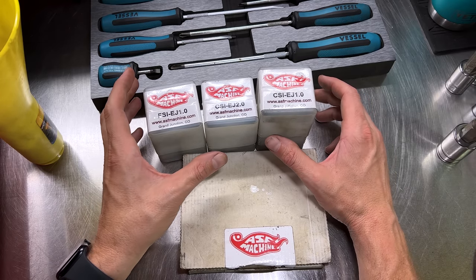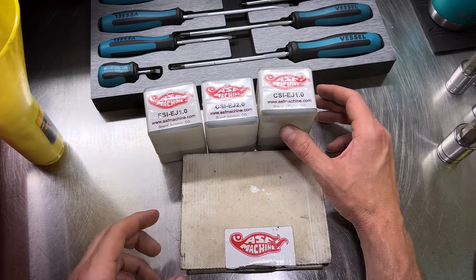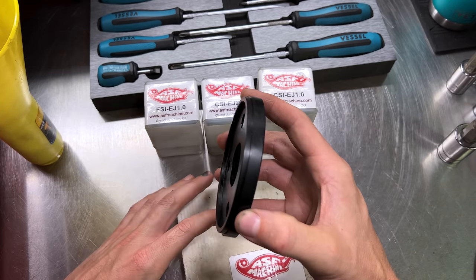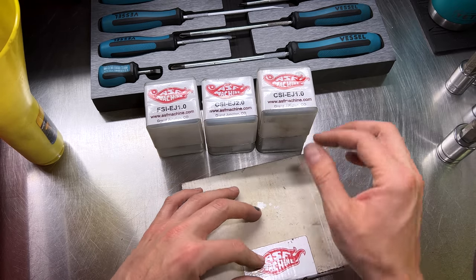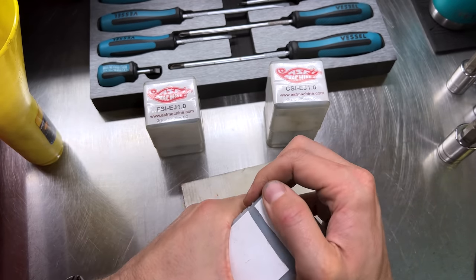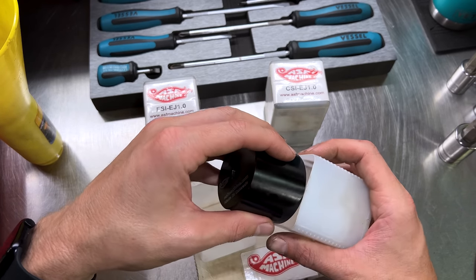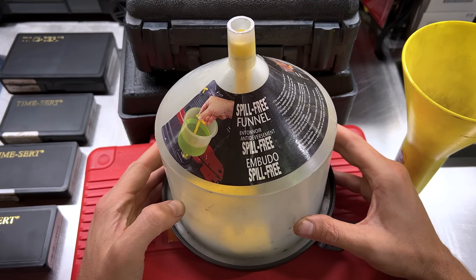Next up, for more engine work, these come from ASF Machine — I believe Company 23 also offers them now. These are camshaft and crankshaft rear main seal installers. You put your new seal in place, throw this on, tighten the bolts, and it pops your seal in and installs it to the correct depth. There are ones for the rear main seal, the crank, cam seals — all kinds for all the different seals. It just presses everything in squarely and to the correct depth, making seal replacement so much easier.